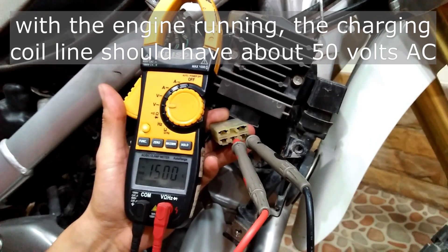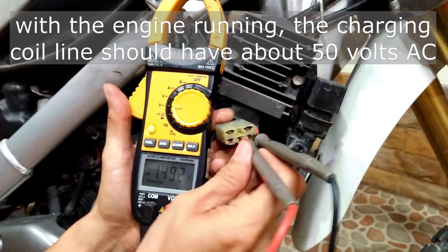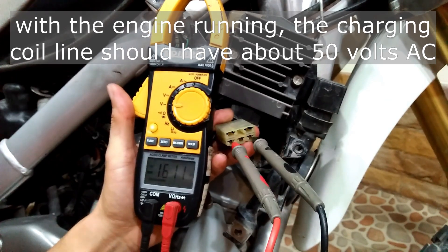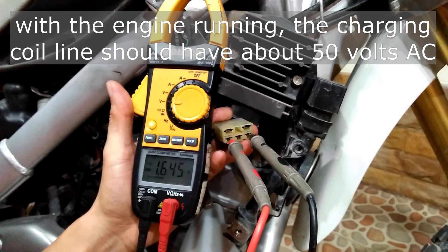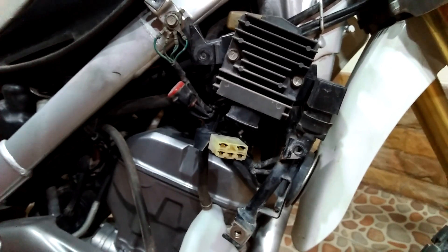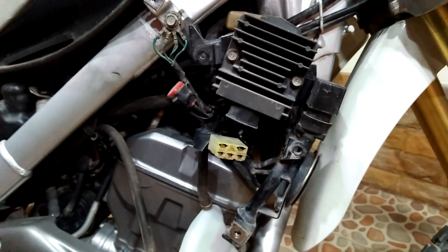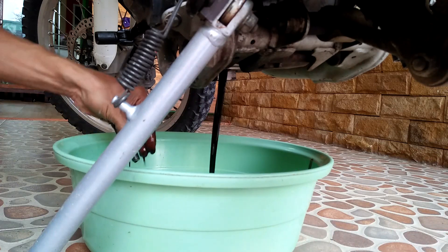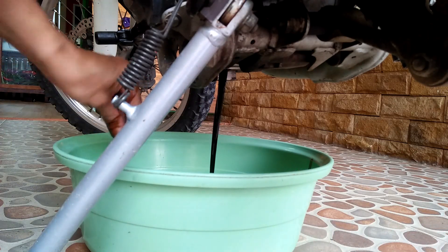So in this case there is no way the regulator will output the required DC charging voltage if the AC input voltage is very low. I am not yet replacing the regulator until I can confirm that it is really bad. What I need to do now is to look at the alternator inside the crankcase and investigate why it is not giving out sufficient voltage. We will need to remove the left crankcase cover for that.